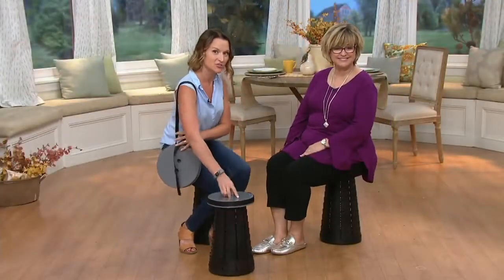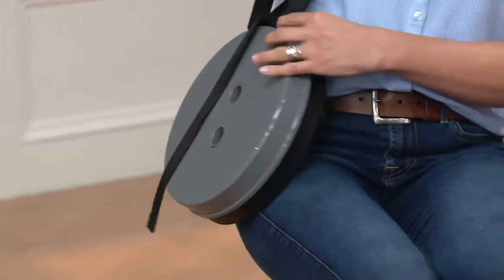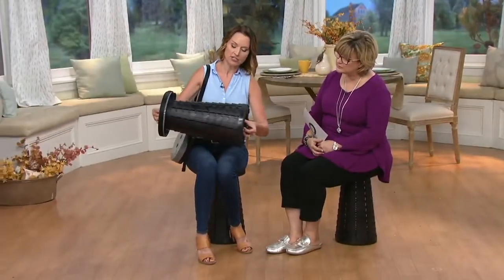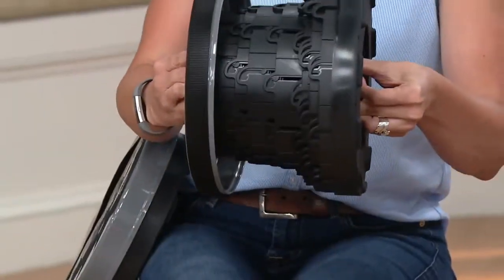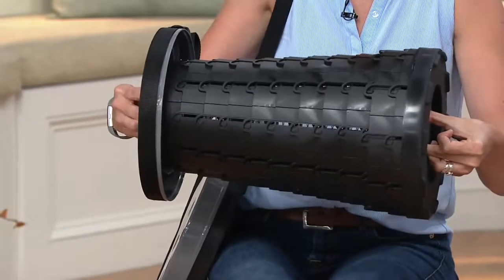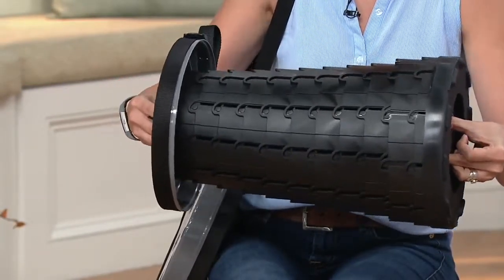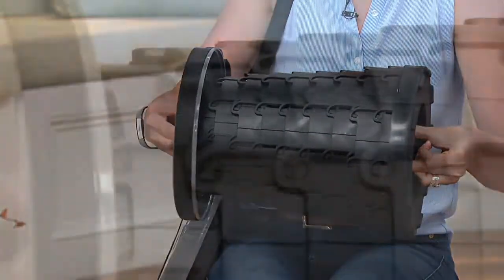It does have a nice little strap as well, so if you want to take it with you, it goes from this to that — like what she's holding right there. To open it, there are finger holes on the front and the back. You turn it to the side, give it a little twist, and start to pull it out. You'll feel it lock into place — you can see it lock into place too. Now we know it's locked.